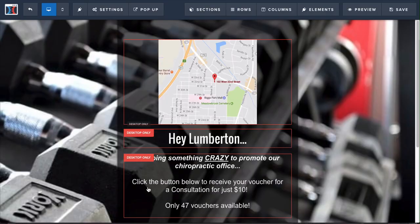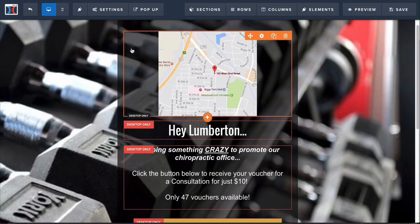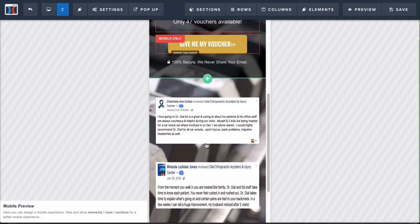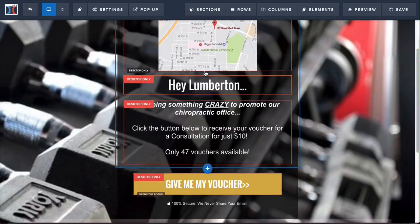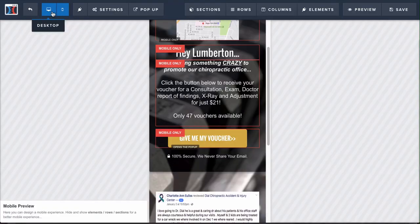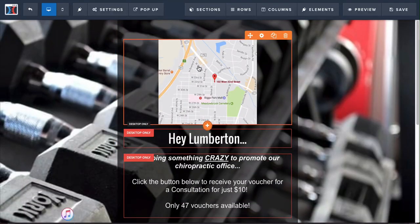That's going to bring up the page editor where you can now edit everything on this page. The first thing you'll see is little red boxes around the images and the different elements — this is so that we have a desktop version and a mobile version. So if you're sending traffic through Facebook ads and sending it through mobile traffic, it'll have different text or different size text than the desktop version. You can go from mobile to desktop by just clicking on these icons here.